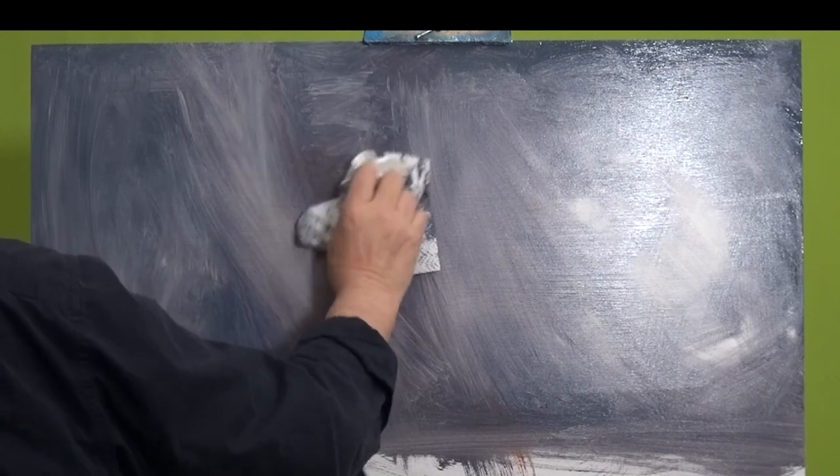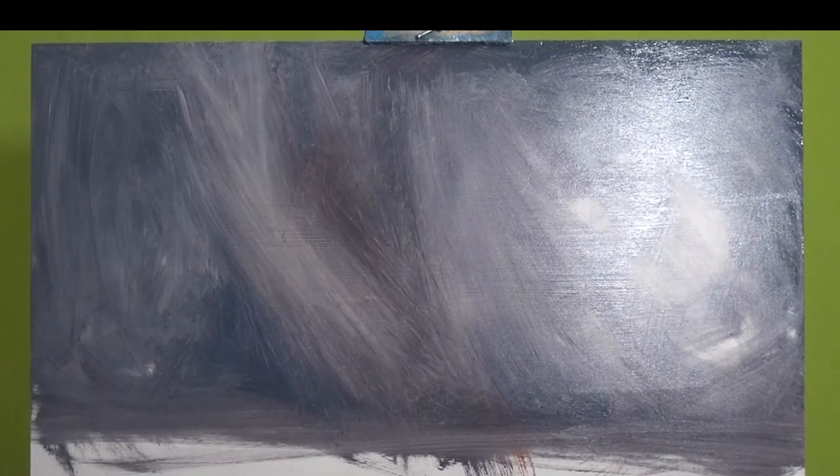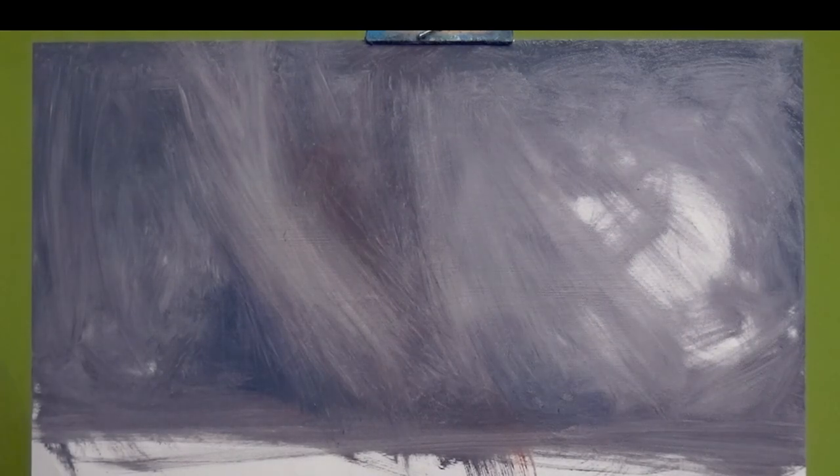I'm reducing the amount of paint on the surface so I don't end up with too much. I don't care about the big streaks. My lighting shifted — okay, that was silly of me. It's darkened everything down a little bit but you'll still get the picture of what's going on. It's a remarkably difficult room to light.